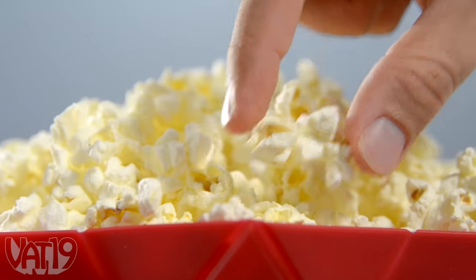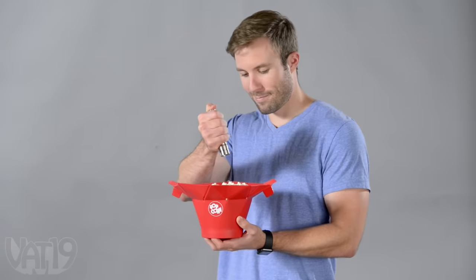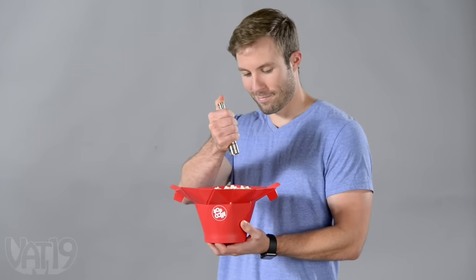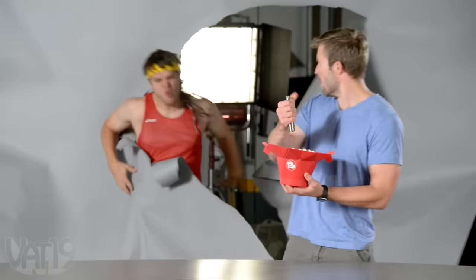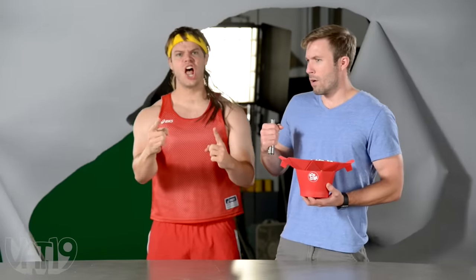The naturally delicious, fluffy popcorn is a crowd pleaser, from the health conscious to those willing to find out the maximum amount of salt and butter the body can handle. Butter challenge accepted!